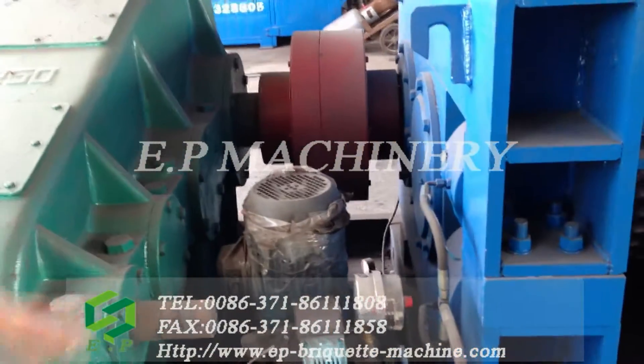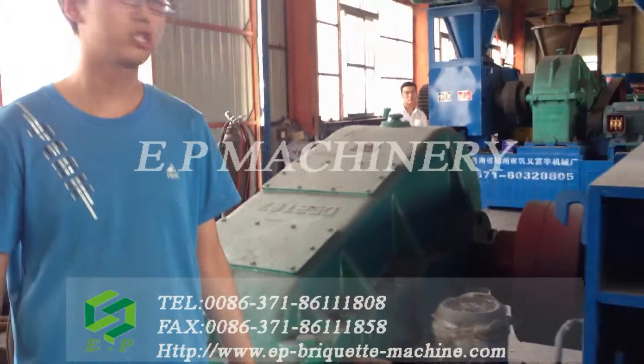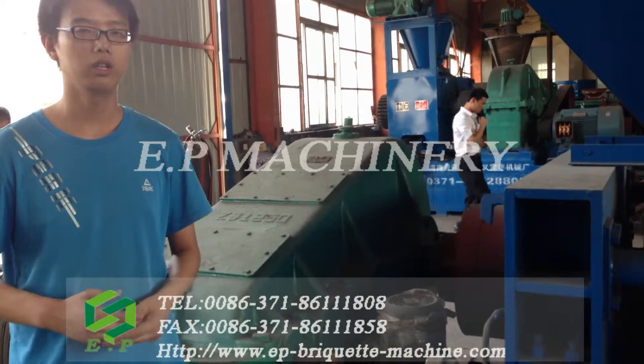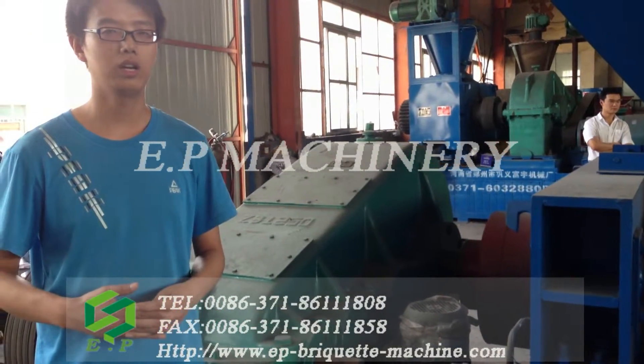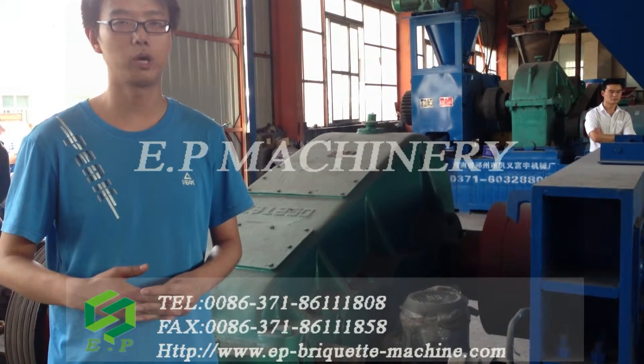Now this is the main information about our brick-cut machine. If you are interested in our brick-cut machine, please let us know. I will be available 24 hours for technical support. Thanks.